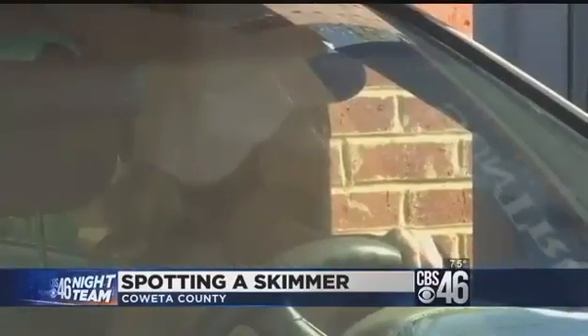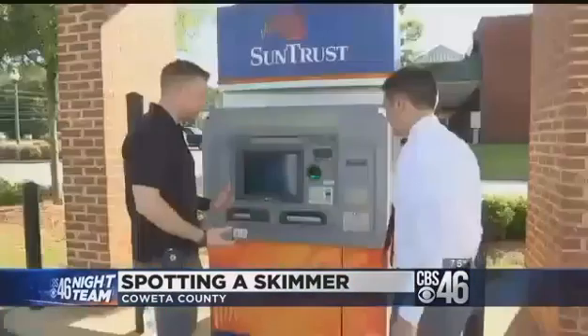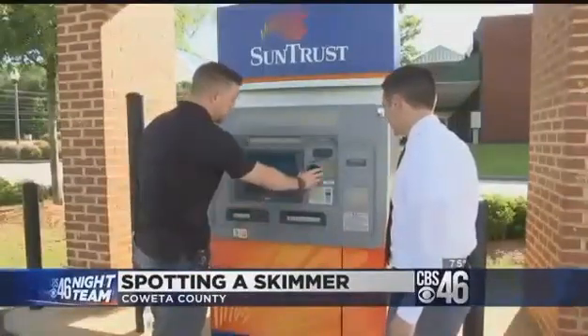Some might be worried they'll break a real card slot if they check for a skimmer too roughly, but police say that would be hard to do. You certainly don't want to use like a tire iron, but you can go up and just pull on it.